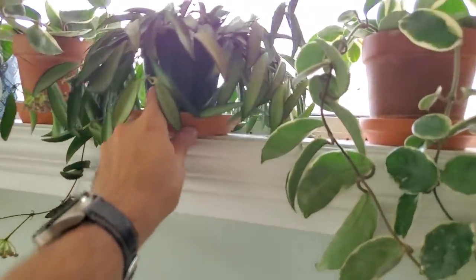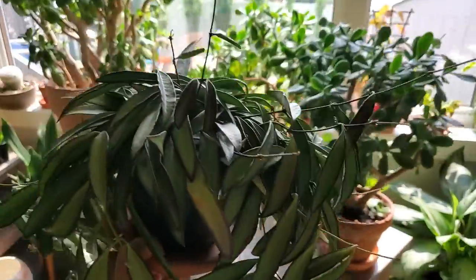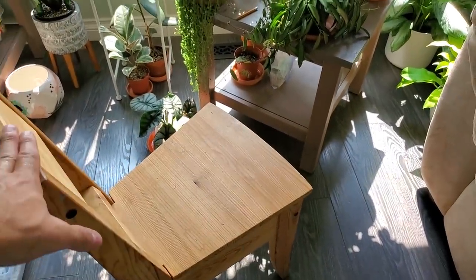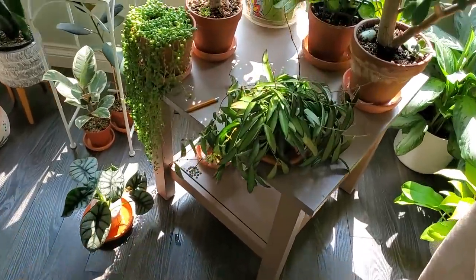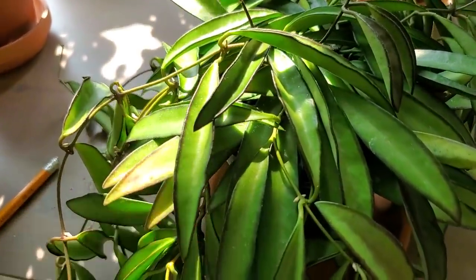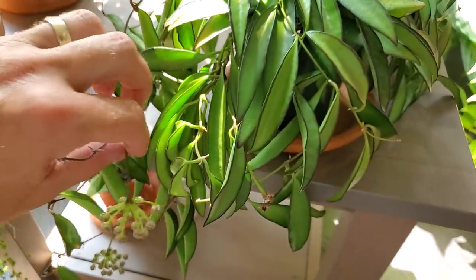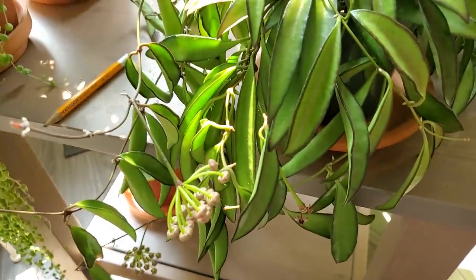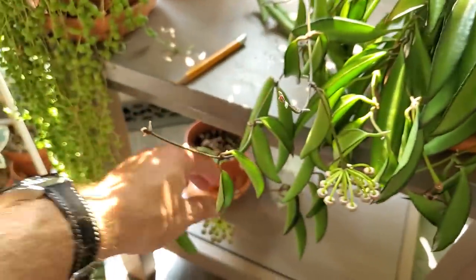I have to show this Hoya Wayettii — I'm just going to bring it down so we can see it a little bit closer. Here is my little plant chair my aunt in Calgary gave me from Ikea — it's just a perfect little gardening stool. This is the Hoya Wayettii and it's got some sun-stressed coloring along the edges, which is absolutely beautiful. And look — it's given me a couple peduncles. It's going to flower here soon! There's one down here too.